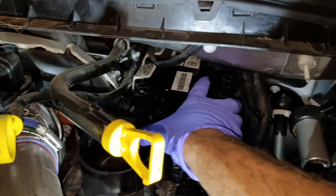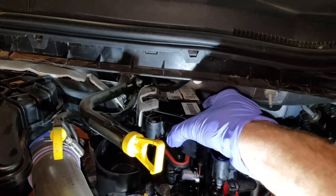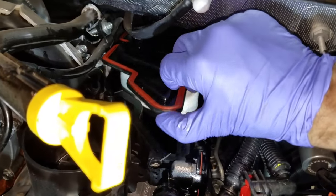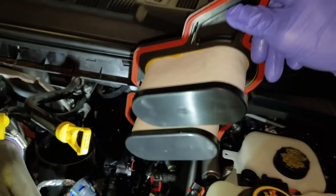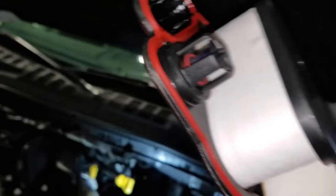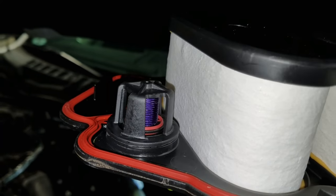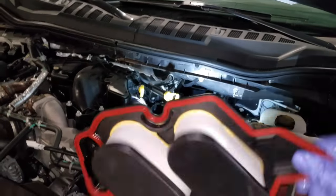It's very self-explanatory — first one I've ever done. That came out, and there's the filter — just pops right out. The new one had a green spring, this one has a purple spring. I don't know if the spring rate has changed or what-have-you, but here's the old one — it's got about 30 miles on it — and I'm gonna put the new one in.